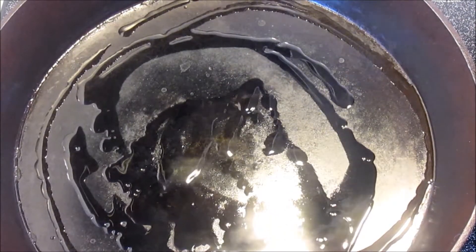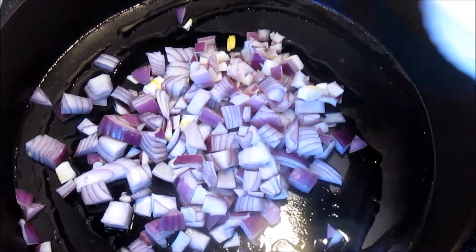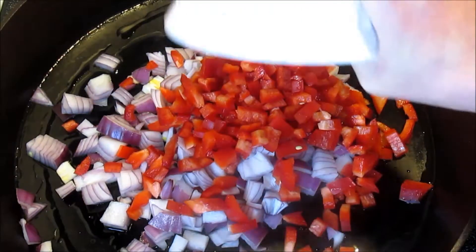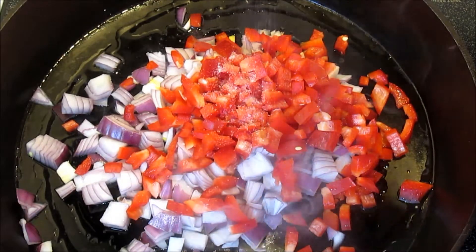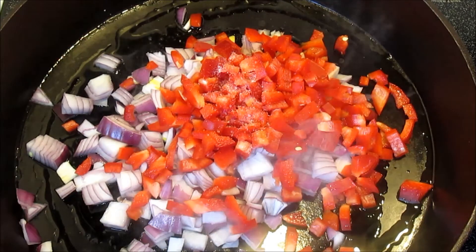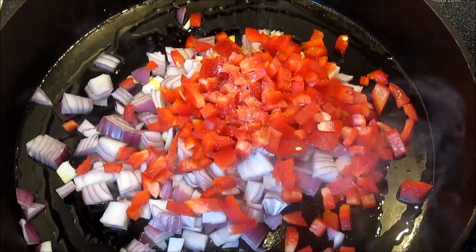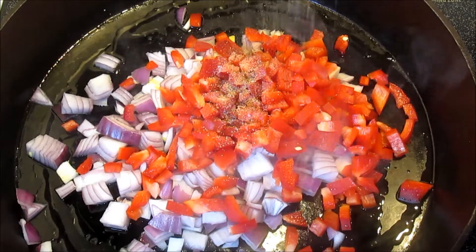In my cast iron skillet on medium heat, I'm going to add about two tablespoons of oil. Then I'm going to add my onions and my peppers. Salt and pepper to taste, and my minced garlic. I'm going to sauté for about three to five minutes until the vegetables are tender.